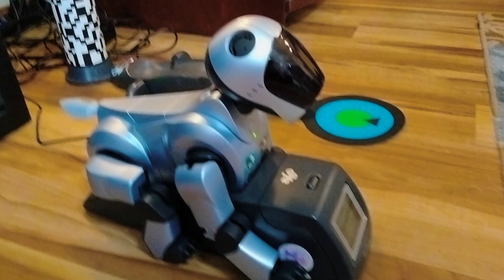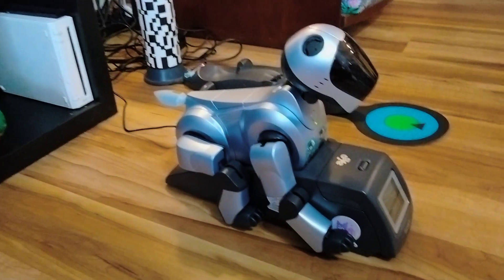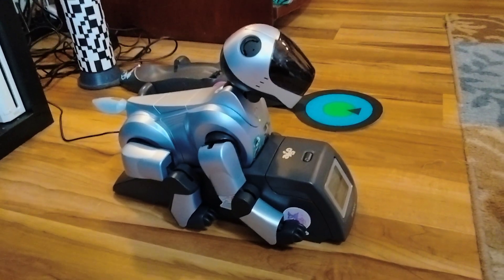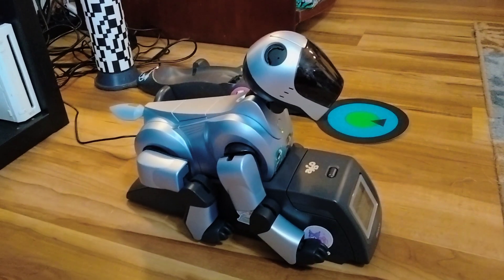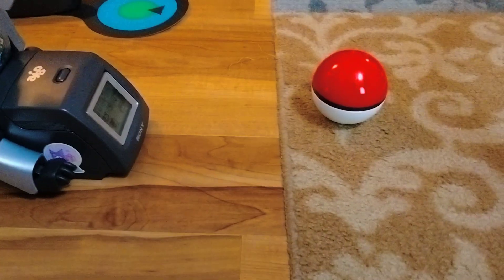I'm sure he would love Happy Mr. Coke. He likes the sound of seeing Happy Mr. Coke. He's just staring at that Pokéball. We're attempting to try to charge that battery again but I don't think it's going to work because it never does. Even he agrees. Look at him just staring at the Pokéball.